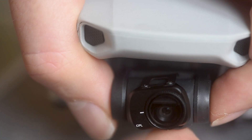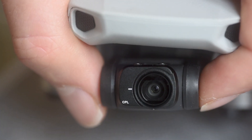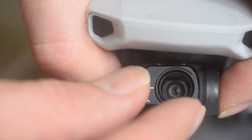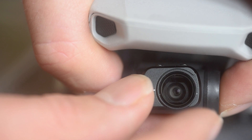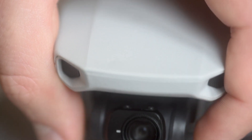Now the ones for the Mavic Mini will also fit on the Mini 2. To install it, all you do is turn the head down and clip it on and into place. From there you can spin the filter to make sure you've got it set how you like it. When the dot is in line with the line the filter is on, and when it's 90 degrees away it is off. It's also worth pointing out that this does not push it over the 250 gram mark.